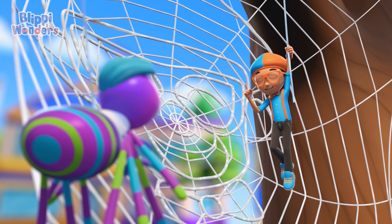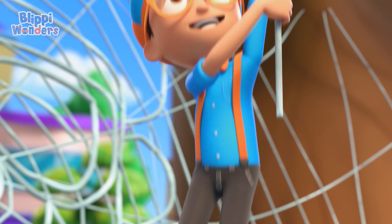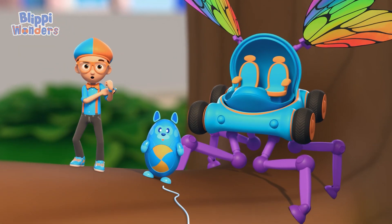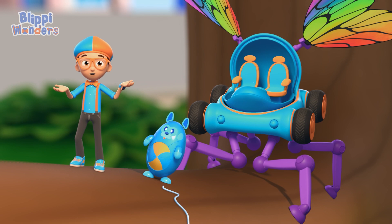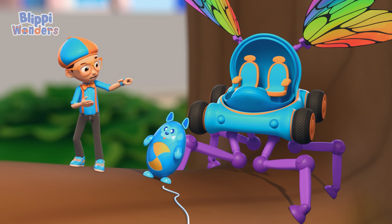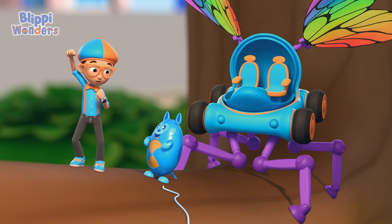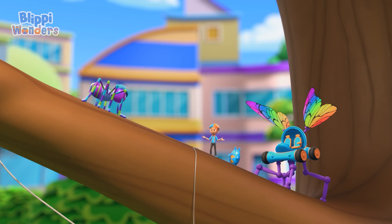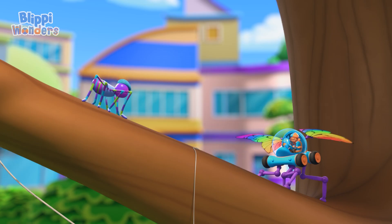And you answered my question — how do spiders make their webs? They use super strong and sticky silk strands to create a web with a cool circular design! Upload answer, Deebo! Thanks for showing us how you make a perfect web, Spencer! Bye-bye! Au revoir!